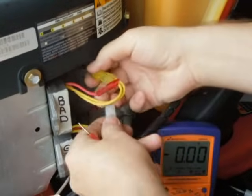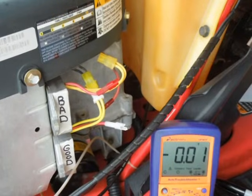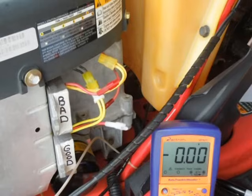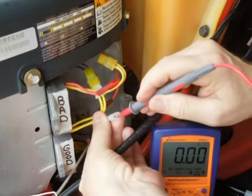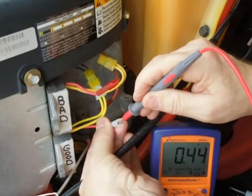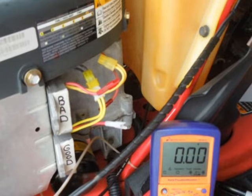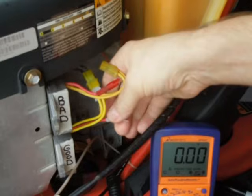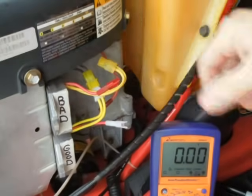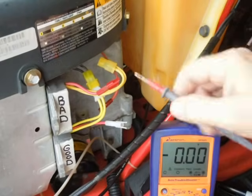Now I'll hook up to the good regulator and show you what that reads. The good regulator only showed four tenths of a volt, which is strange, but that's got to be something with the way it went bad — you can't fully trust the open-circuit reading.